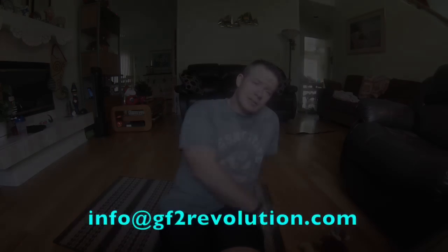Without further ado, I'm exhausted. I'm going to get some recovery in me, finish packing, do a load of laundry, and then I'll see you guys in St. Louis. Later y'all.